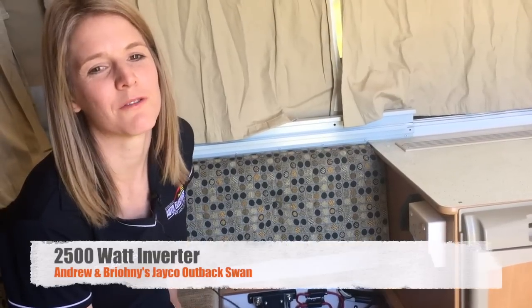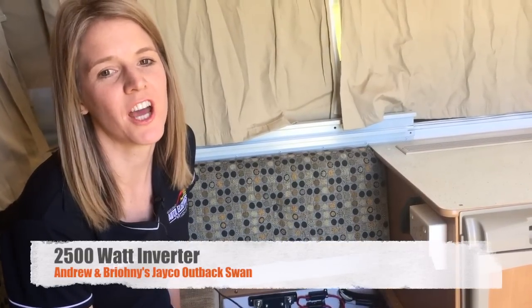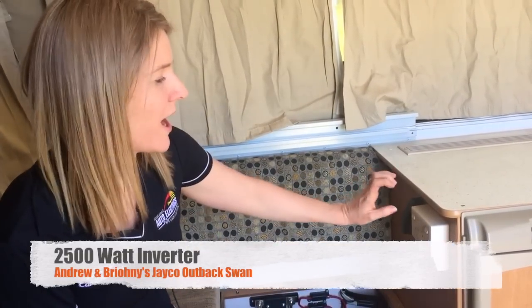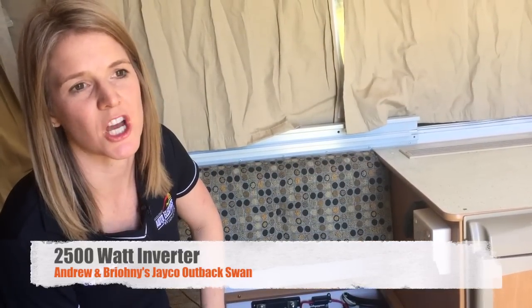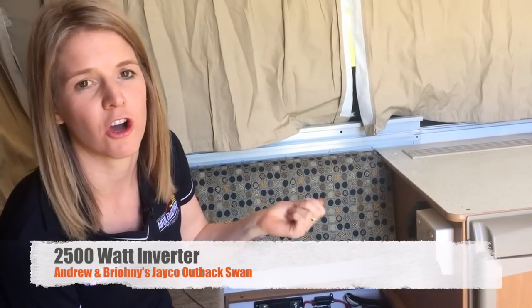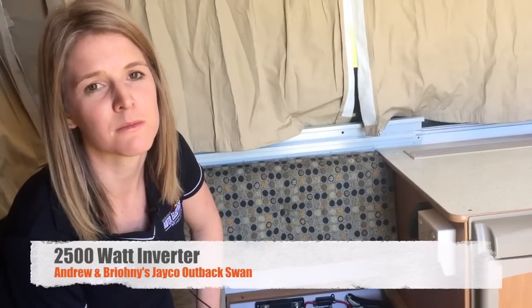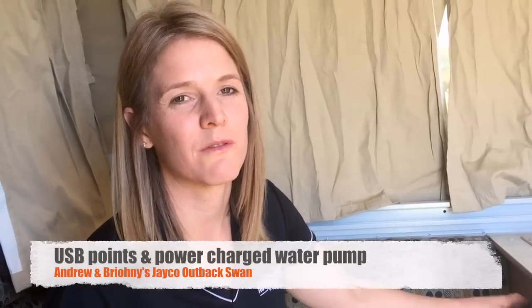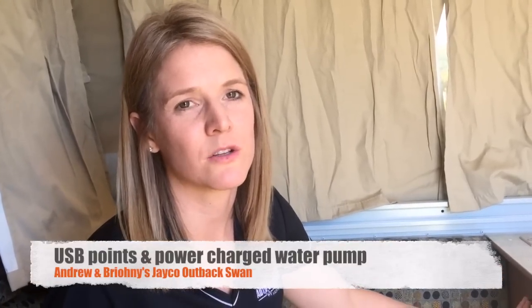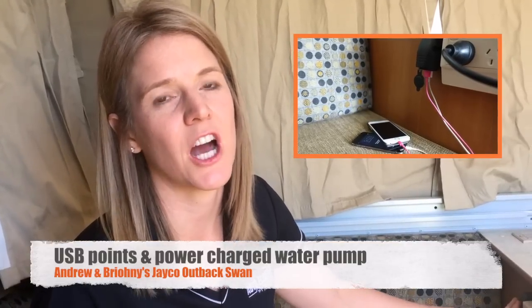Under the seat that I'm sitting on, we've got a two and a half thousand watt inverter that allows us to run our power points and also our microwave. So we can plug anything into them and charge them, whether it be your iPhone. We've got a Nespresso pod coffee machine in here and I have even been known to take my hair straightener with me on the road. We've also got USB points all over the camper so we can plug any USB cords in there to charge.